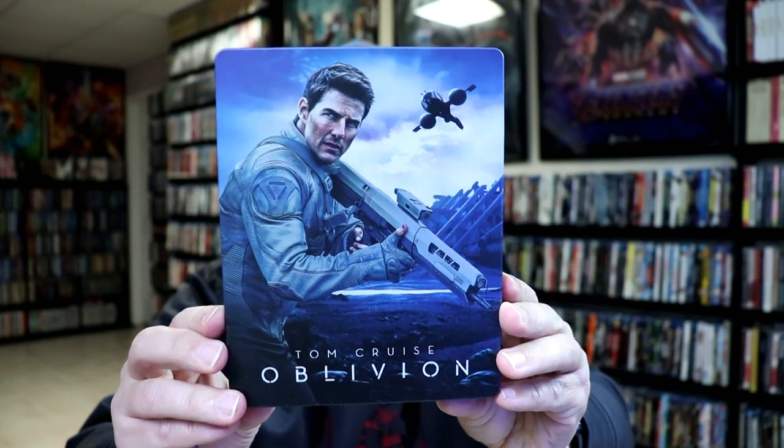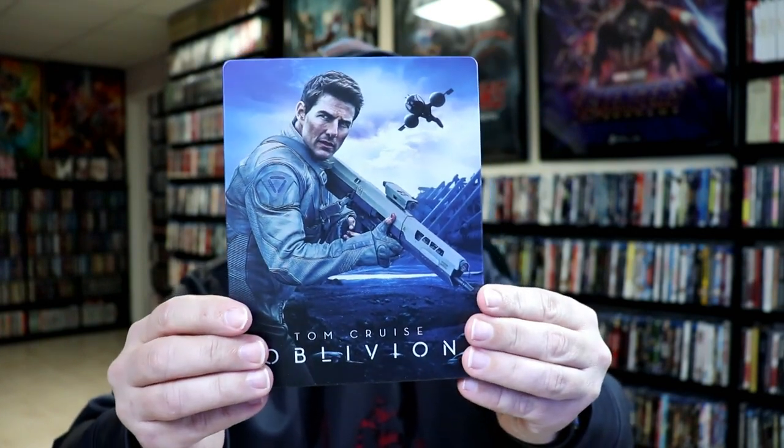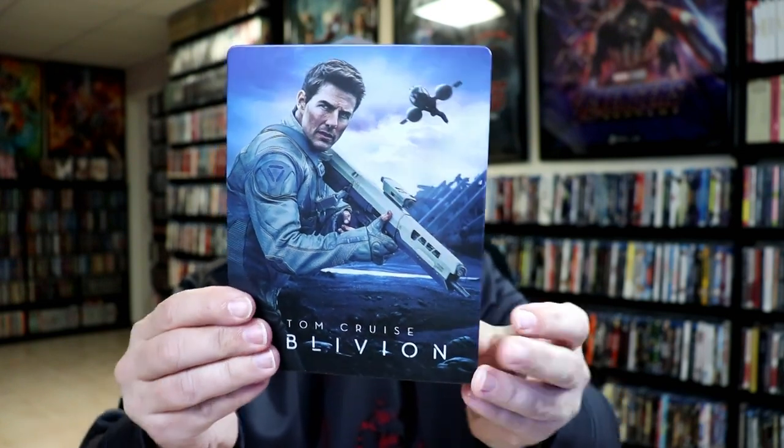I'm going to go ahead and remove this from the wrapper and take a closer look at this steelbook. I've got the wrapper off and the J-Card removed. Really nice looking artwork on this steelbook — it is a matte finish, very detailed. I really like the image there.